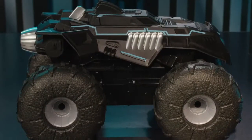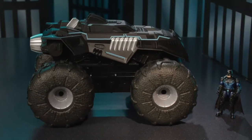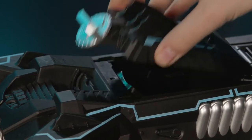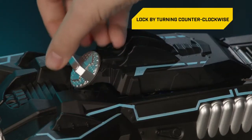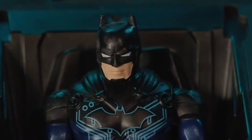Now it's time to load in Batman. Although the all-terrain Batmobile doesn't come with a figure, you can fit your 4-inch Batman behind the wheel. Turn the release catch clockwise and flip open the canopy. Place Batman inside and close the canopy. Lock the canopy by turning the release catch counterclockwise.